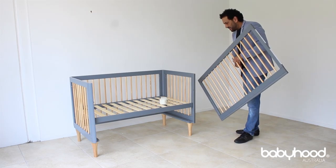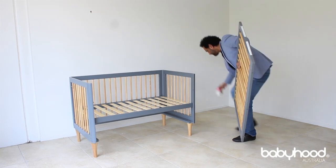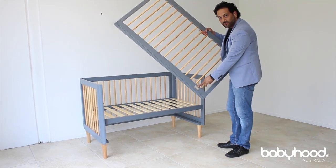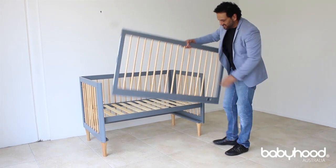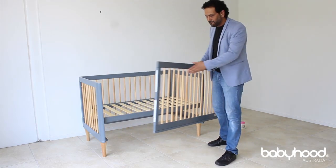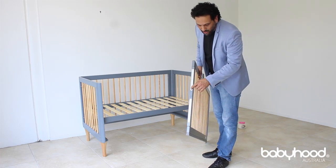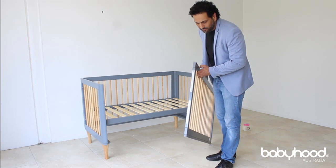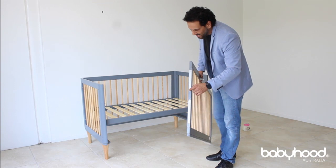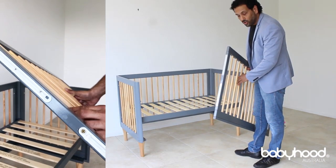Now to install the drop side. The key is the logo — the logo needs to be facing outwards. Once you have that orientation, you will see the drop side has a little hole on the top. The bottom obviously looks different — you can see the slider. This hole is meant to marry up with the bolt head that you already installed on the top.